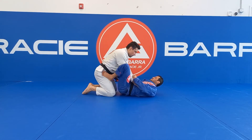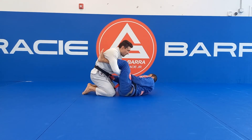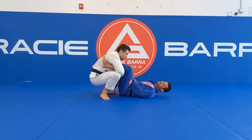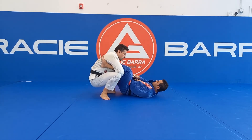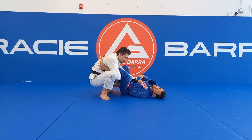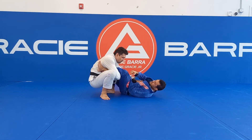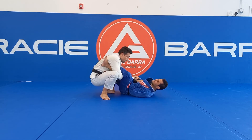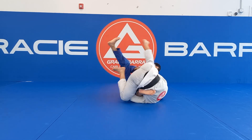Another angle. So I set up the lasso guard. He is in squat position. Now I bring my chin against his chin. I need to move my hip out to the same side that I did the hook, bring my knee toward my chest at the same time, kick him up, and sweep.